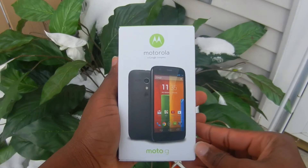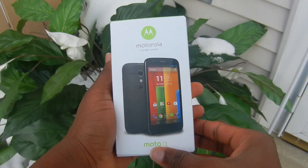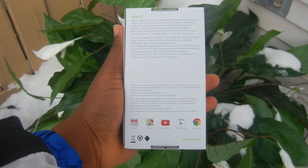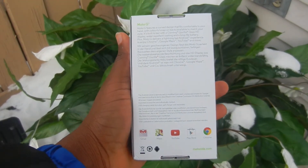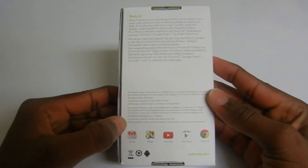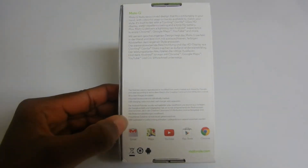On the front of the box there's a picture of the Moto G itself, and it says Motorola, the Google company. For those of you who didn't know, Motorola Mobility is now owned by Google. On the back of the box there's some useful information about the Moto G — it talks about the design, that the screen is made of Gorilla Glass so it's scratch resistant, and also that it runs Android so you can use Google Chrome, YouTube, Google Maps, and all your Google apps.